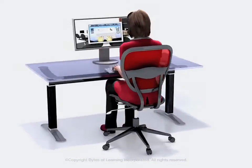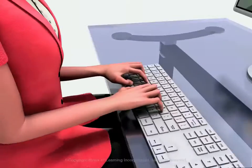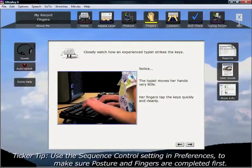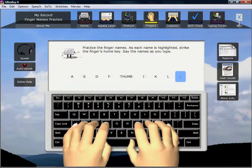Posture helps you learn about correct body position, which is really important when you keyboard. The fingers module will introduce correct striking technique, the finger names, and the home row position.